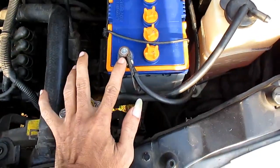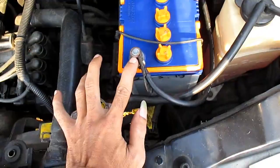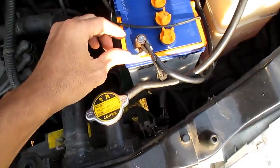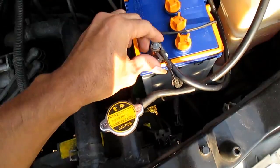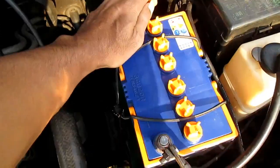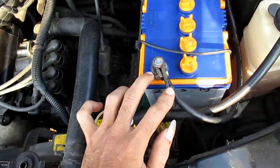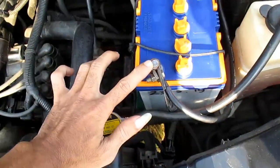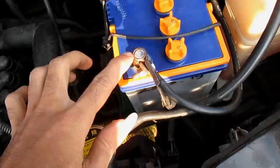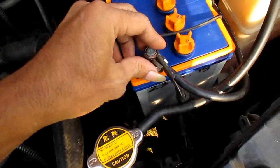Langsung saja kita mulai, kawan. Untuk penyambungan grounding, atau titik mana saja yang perlu kita ground, fokusnya kita pada kutub negatif ya kawan. Yang positif kita abaikan, karena ground itu masa — masa itu arus negatif. Jadi pusatnya ada di sini.